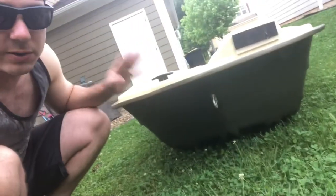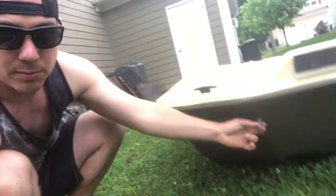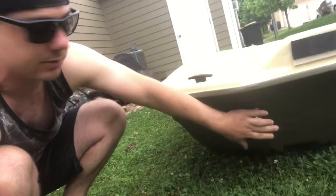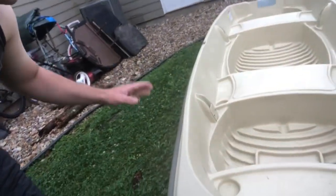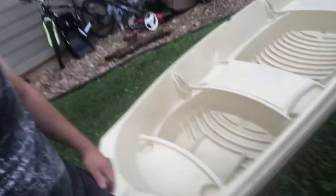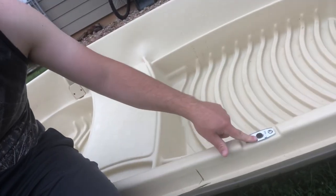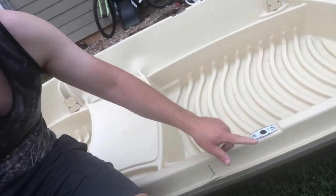Down here there is a metal hook, which is awesome. When I load this boat onto my truck, I put the back in first and I can use this as a tie-down point to secure my ratchet straps. That thing is rock-solid and a really good addition to the boat right out of the gate.